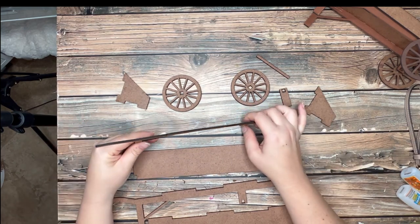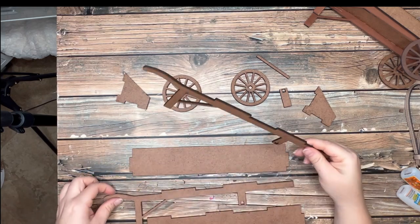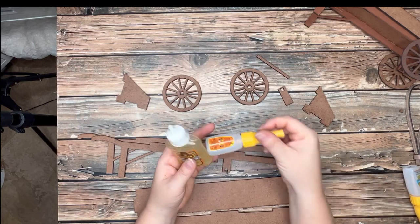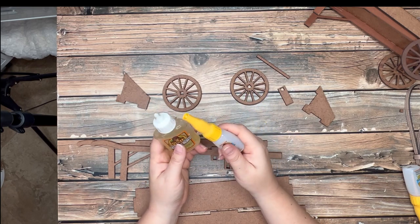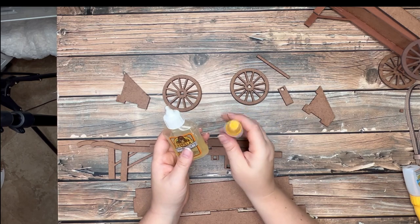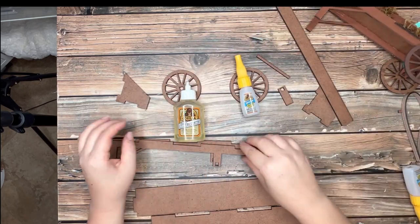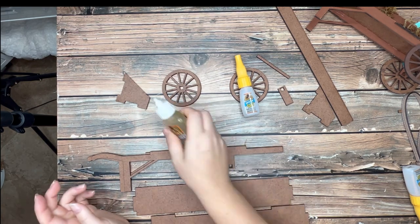Once you're done painting — this took me forever to put together — we're going to get our wheelbarrows. There's no real easy way to put this together. You're going to need some good wood glue, and I recommend something that dries generally fast. This Beacon 3-in-1 does not dry as fast as I would like. You're not going to use any hot glue on this with the exception of filling in your wheels, because hot glue will not allow your pieces to lie flat given the type of pressed wood it is.